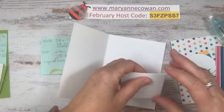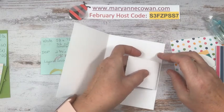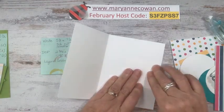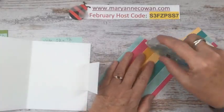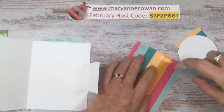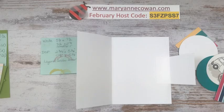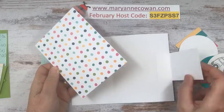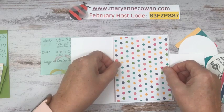Is anyone else in their craft room today? I actually planted up some ranunculus and anemone corms — they are cool flowers and will grow quite early, and I'm hoping I can put them out in my greenhouse. I have an app on my phone that tells me the temperature in my greenhouse. It was minus eleven outside and plus eleven in the greenhouse. This sheet is four by five and a quarter, and I want to cover it with this piece of designer series paper. It's a very simple fun fold.